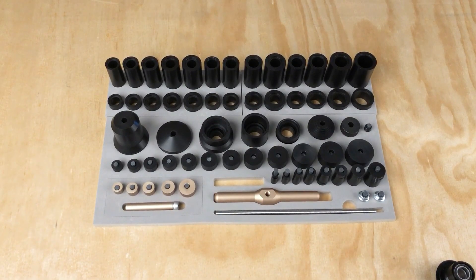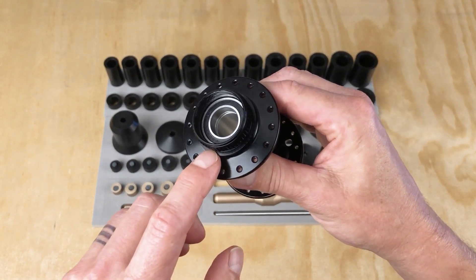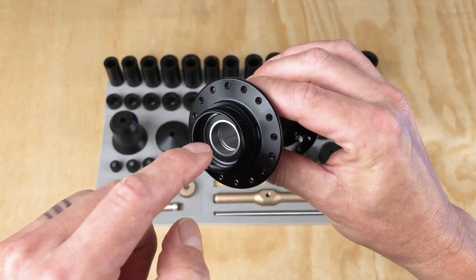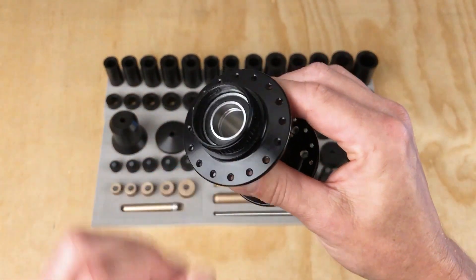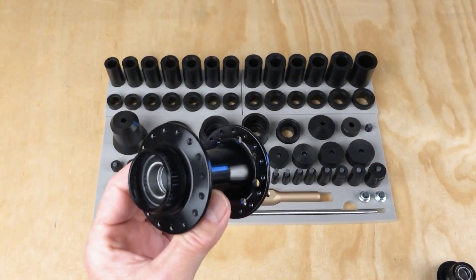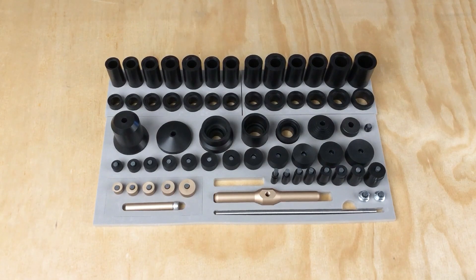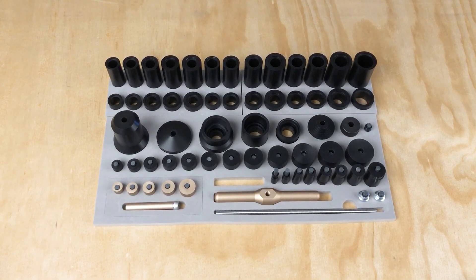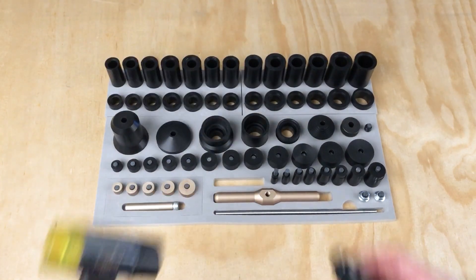The second requirement is that you need a suitable leveraging surface on the part. That surface needs to be flat, perpendicular to the bearing, and of suitable size to support the tool. This doesn't seem to be a problem for hubs or free hubs, but for suspension components, you may not have a suitable surface to leverage against. If that's the case, your manufacturer never intended for you to use a bearing press to remove that bearing, so you may have to resort to a punch and a hammer or a blind bearing puller.